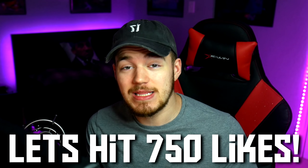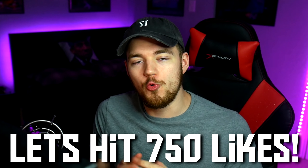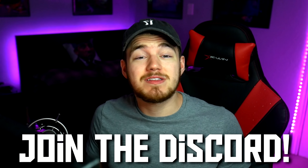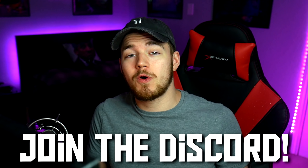Before we hop into the unboxing, if we could hit 750 likes on this video, that would be really, really cool. Hit that subscribe button to join the Nook Nation. If you want to talk about Lucifer, join the Nook Nation Discord. Links to that will be in the description down below.